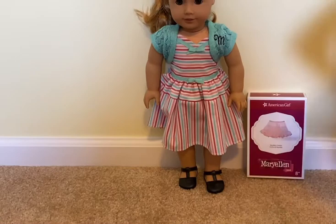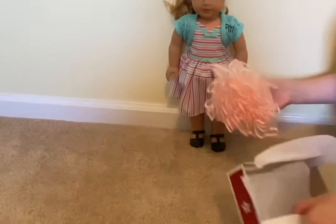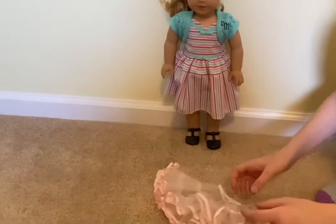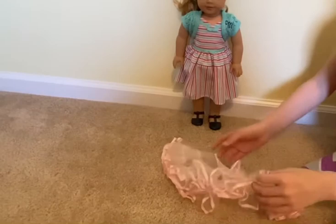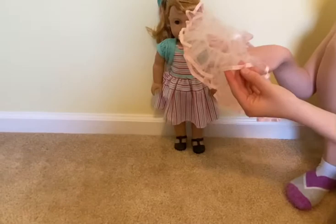Now we're going to open the crinoline that's supposed to go under the skirt. Here it is — this just goes under the skirt so it puffs up, so if you put this under another dress it would make it stick out more. It's like a see-through lace, the waist is also elastic, and it has pink ribbon at the bottom.